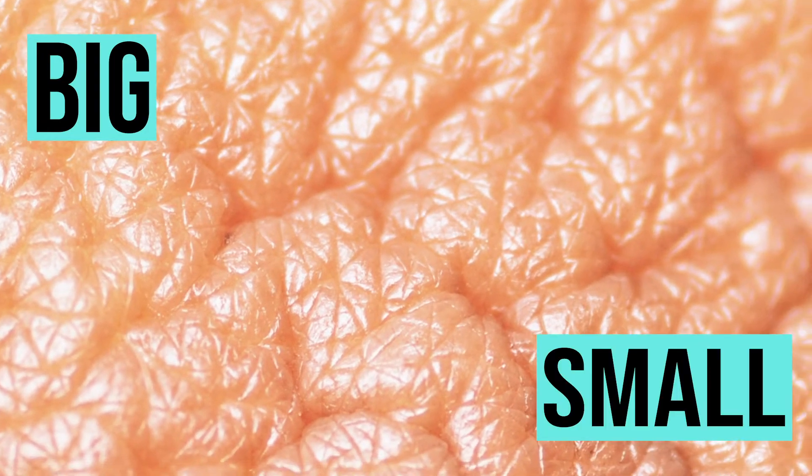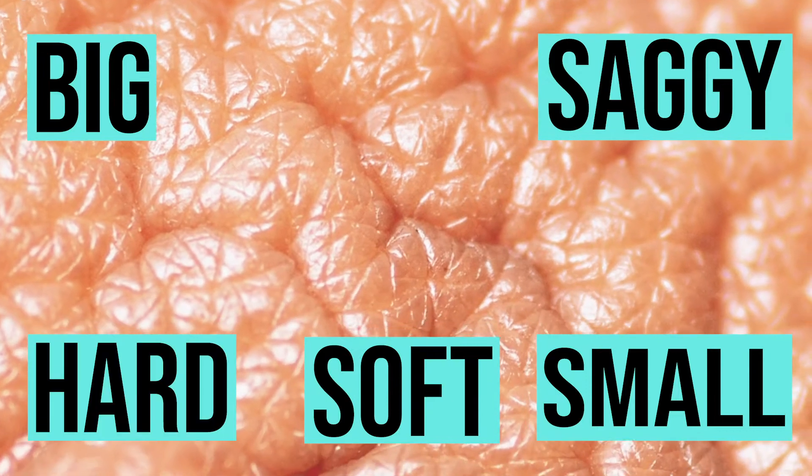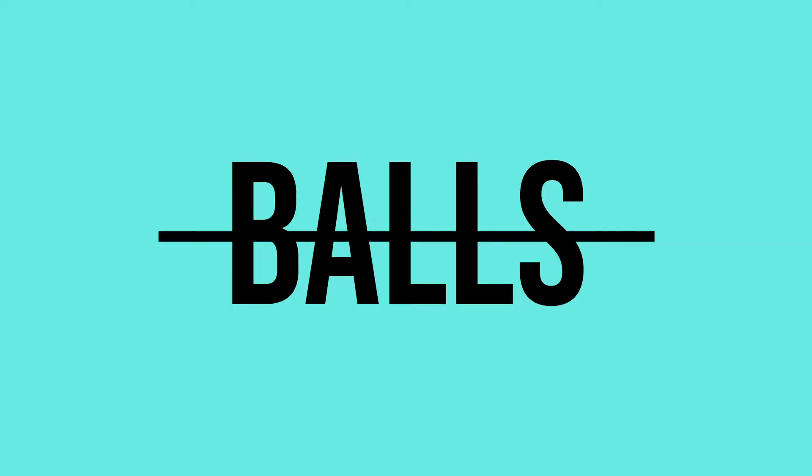What can be big or small? Soggy, soft, hard, uneven or even hairy? Breasts!